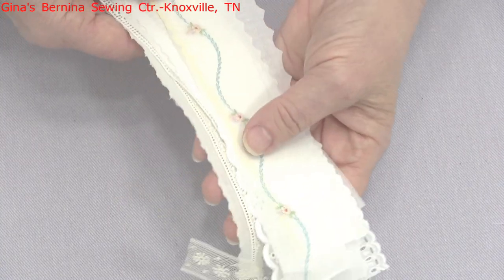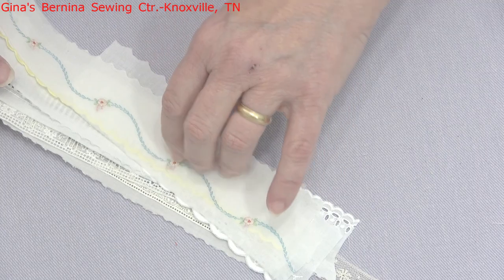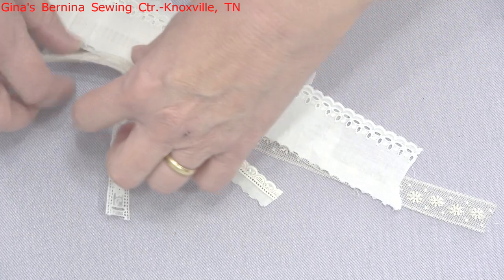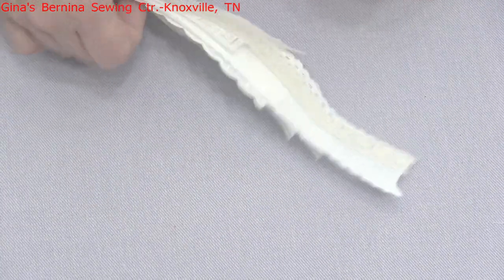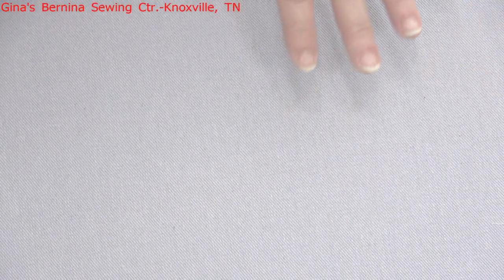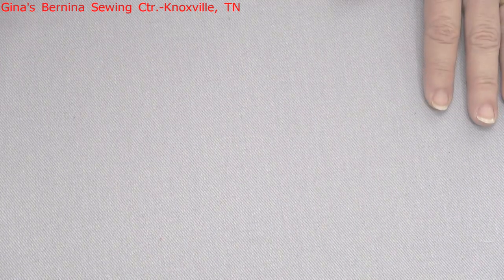If you cannot find any of the items I've shown today, don't forget you can go to Gina's website at ginasbernina.com - she has a full heirloom department. You can shop online, and if you have any difficulty, don't hesitate to give us a call at 865-966-5941, or email us at info@ginasbernina.com. We really want to help you guys pick out the proper materials. She carries everything you could ever want for your heirloom sewing.